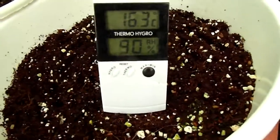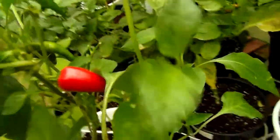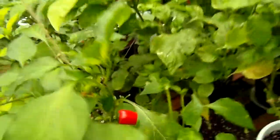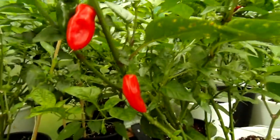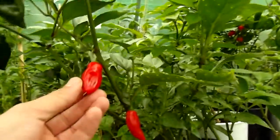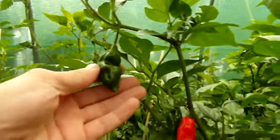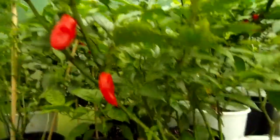Let's see the temperature — that's not good. And here's the Trinidad Mild Seasoning I talked about, starting to ripen up. Doesn't that look nice?